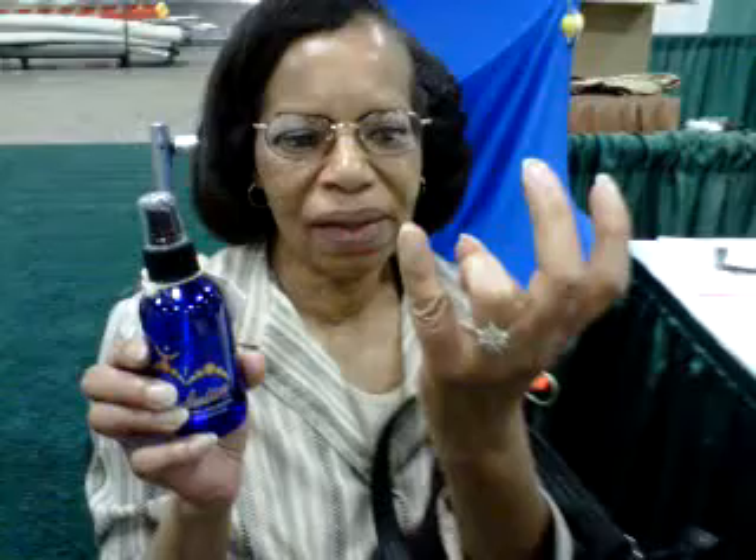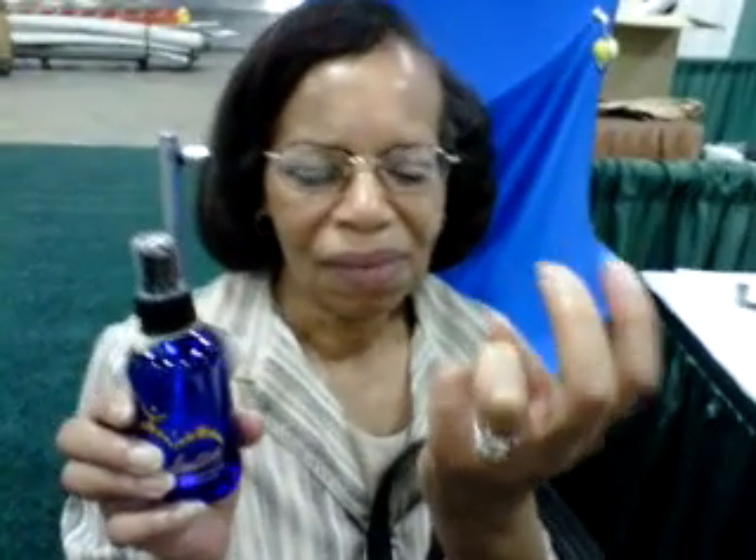So the pain was about a 7 and you said it's about a 4 now? Right. Is there anything else you would like to say about your experience with Vibration? Buy the product, it works.